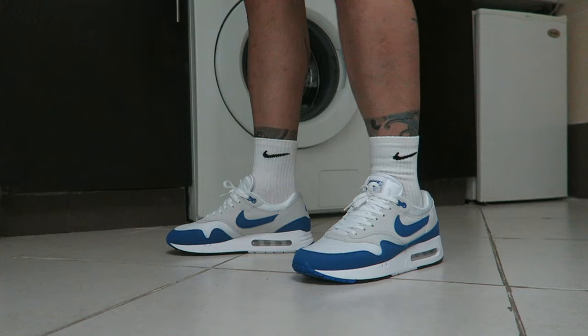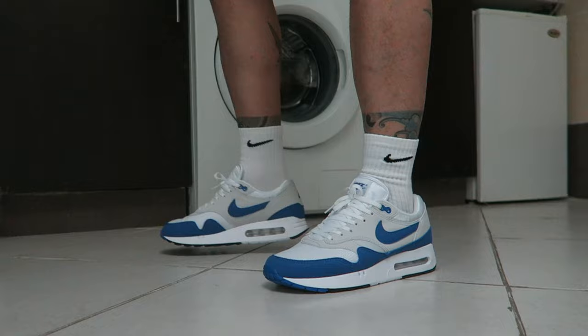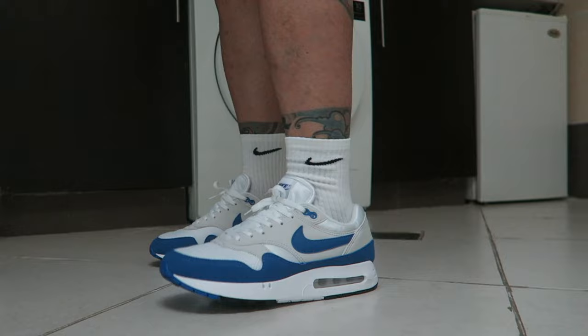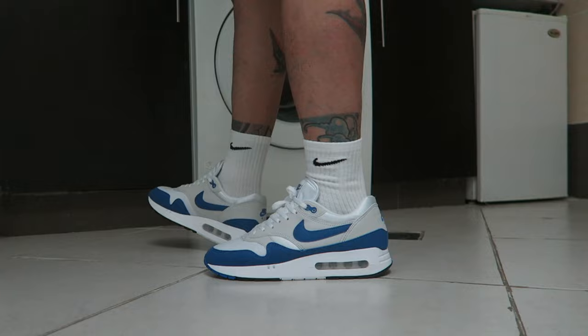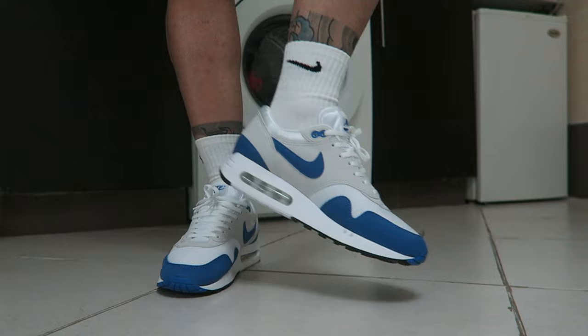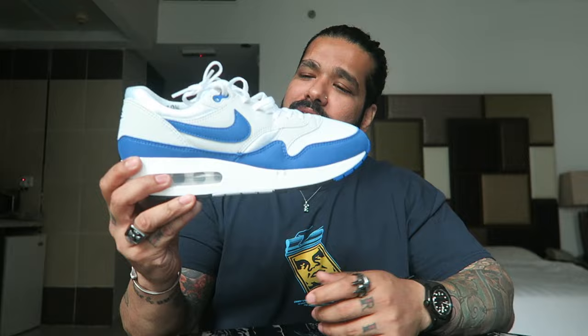Let me slip these on to show you the on-feet look. On feet they look killer — I knew that going into this purchase. In terms of sizing: go true to size, but remember this is a women's sizing pair, so go 1.5 up. If you're a US9, get a 10.5; if you're a US9.5, get a US11. In terms of UK sizing, nothing changes — I got a UK8.